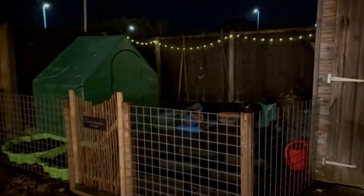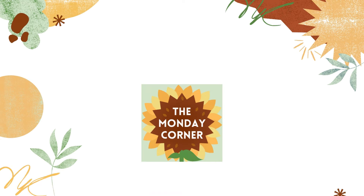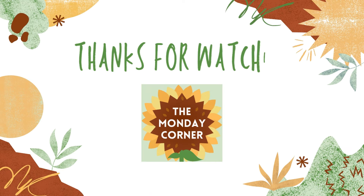Hopefully you enjoyed this video and I'll see you in the next catch-up, where hopefully everything will be planted waiting to grow this summer.